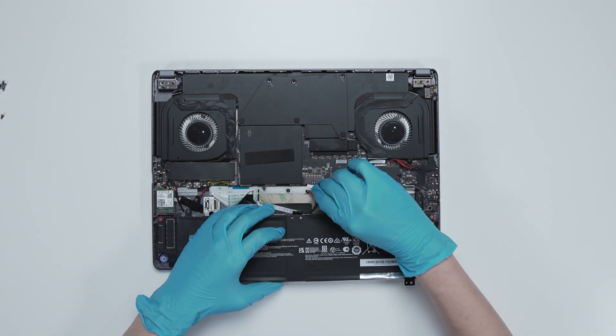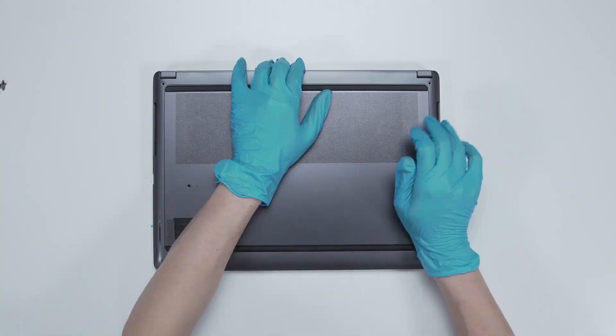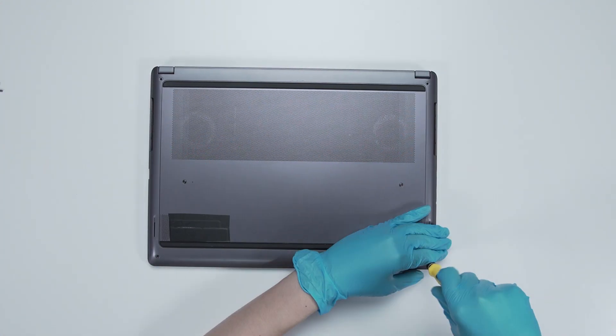Just reverse the process used to dismantle it in order to reassemble everything back. Make sure that all the screws and cables return to their original positions. Then boot up the system to ensure that the upgrades were successful.